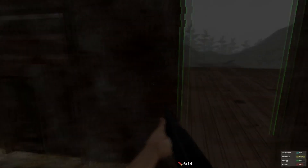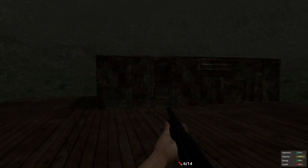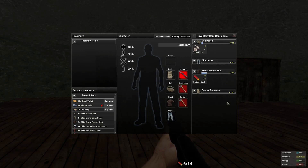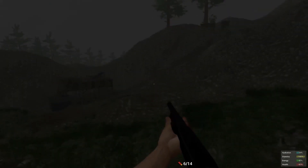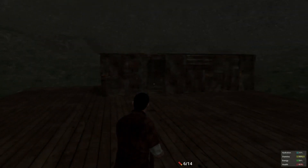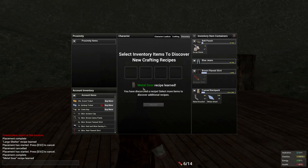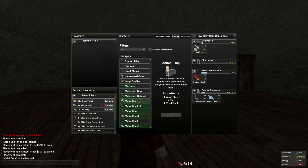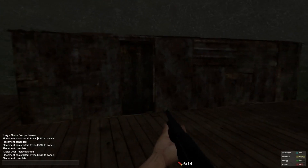Now that we've placed our large shelter, what we're going to craft is a metal door. For a metal door you need two metal brackets and two metal sheets. So let me go magically gather those in the other house. We're back up here and we have got our two metal brackets and our two sheets. You're going to go on discovery, discover those, and you're going to get metal door. Craft the metal door and place that on here. Easy as that.